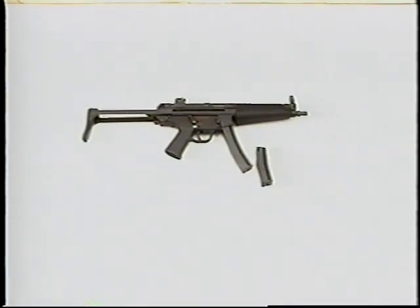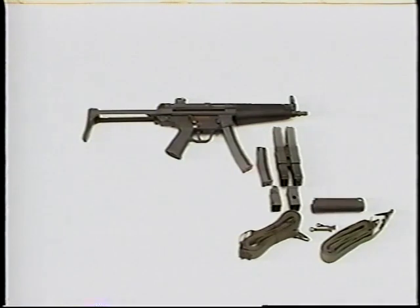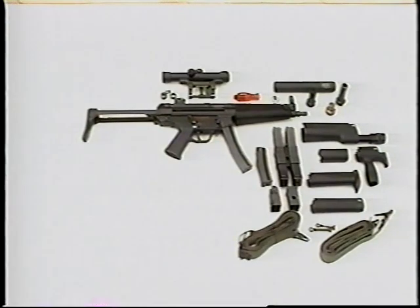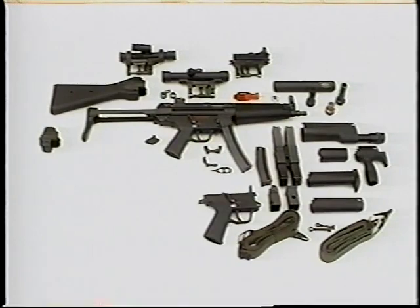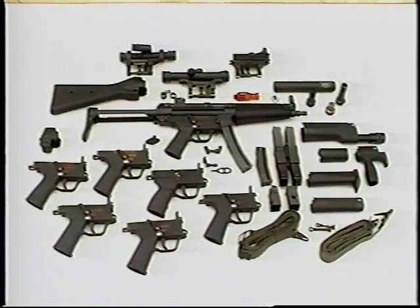These, together with a variety of optional buttstocks, forearms, sight mounts, and other accessories, give the MP5 extraordinary flexibility to meet almost any mission requirements. Over 120 variants of the HK MP5 submachine gun are available to address the widest range of tactical requirements.